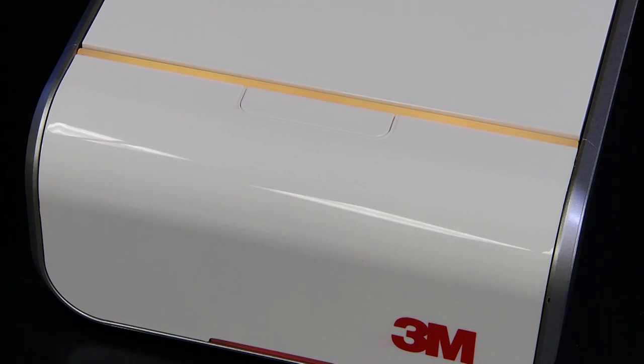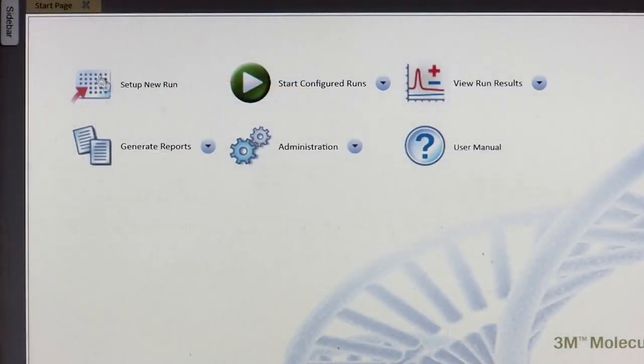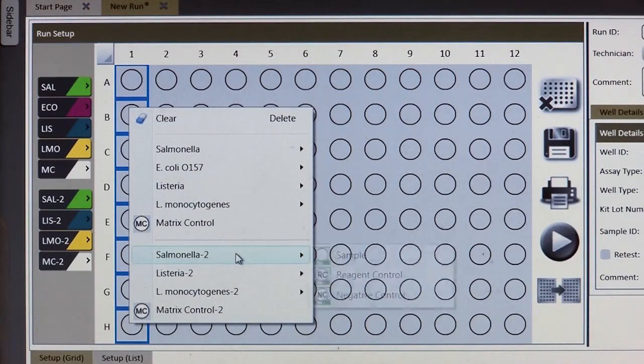During warm-up, the light status bar on the instrument will be orange. When the instrument has reached the appropriate temperature and is ready for a run to begin, the instrument status bar will turn green. A run in progress is indicated by a blue color, and when the run is completed, the light status bar will turn solid red. While the instrument is warming up, use the 3M Molecular Detection software to create a run with data for each sample you are testing.